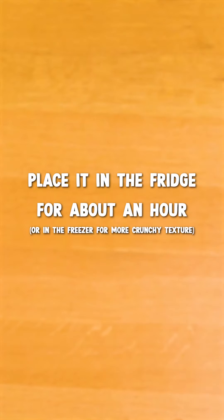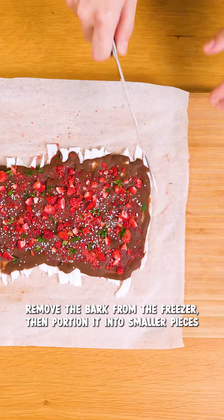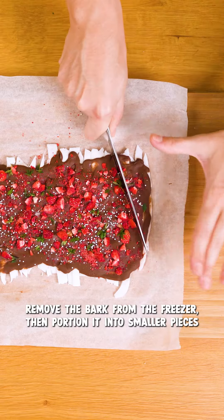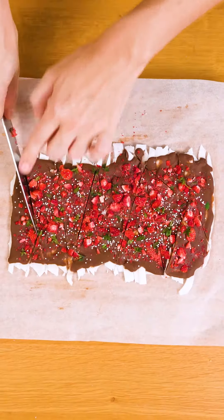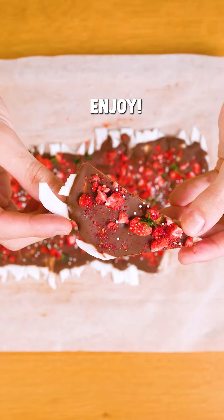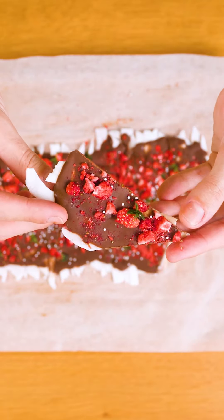Once that's done, I'm gonna place it in the fridge for about an hour. Once it's fully firmed, I'm gonna cut it into my desired pieces. This is such a great snack — very tasty, super easy to make, and I'm sure you and your loved ones are gonna absolutely love it.